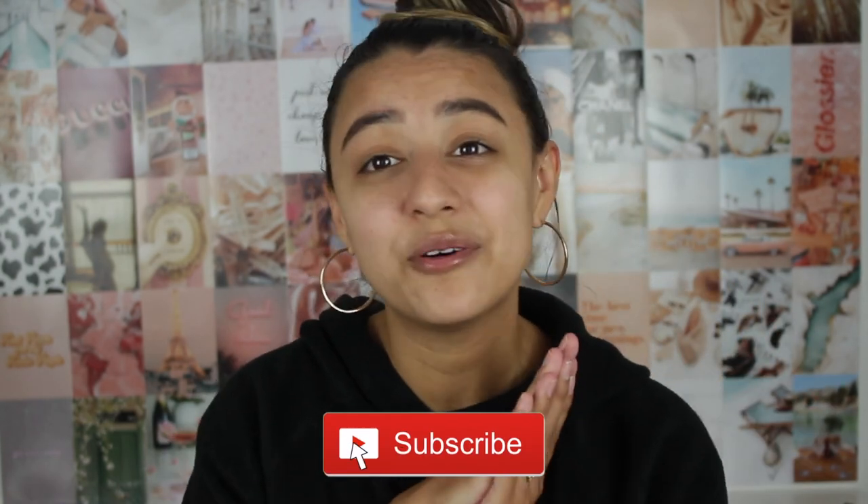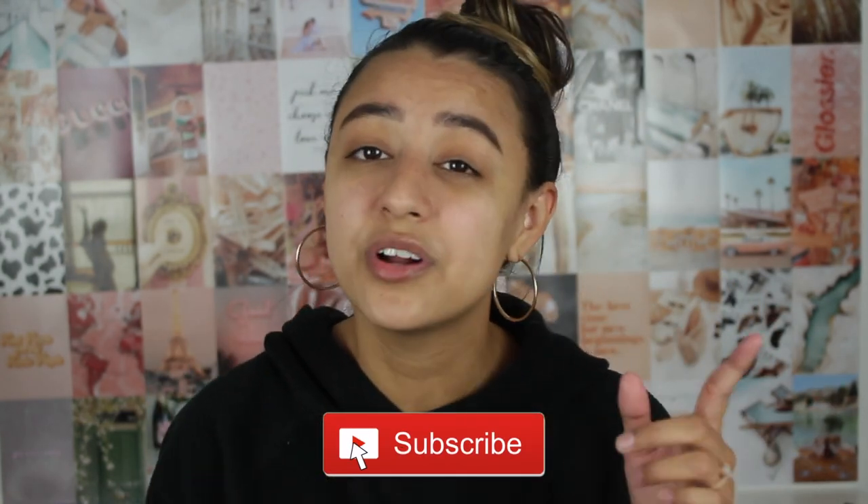So that pretty much concludes this entire wall collage. It took two and a half hours, it was super quick and super easy. I used painter's tape instead of regular tape because otherwise they were just going to fall off. If you guys love this video, don't forget to hit the subscribe button, turn on the notification bell, and thank you guys so much for watching. I will see y'all next time — bye!